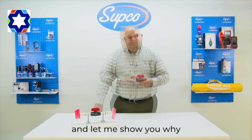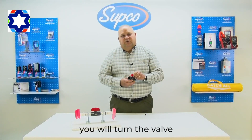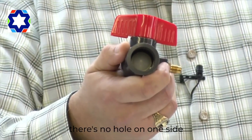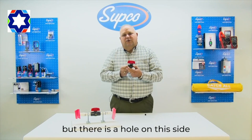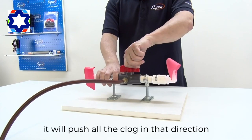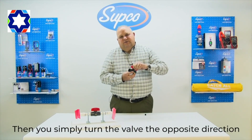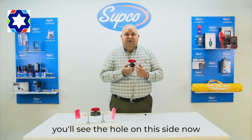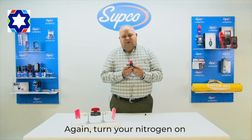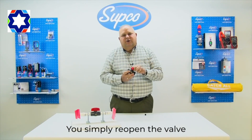This is the best valve for the job — let me show you why. Take the fitting nut off and put your nitrogen tank on here. Turn the valve and you'll see there's no hole on one side but there is a hole on the other side. While the valve is installed and nitrogen begins to flow, it will push all the clog in that direction. Then simply turn the valve the opposite direction — you'll see the hole on this side, no hole on the other. Turn your nitrogen on and now you're blowing everything that way.